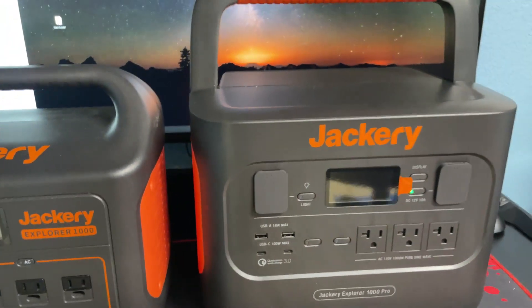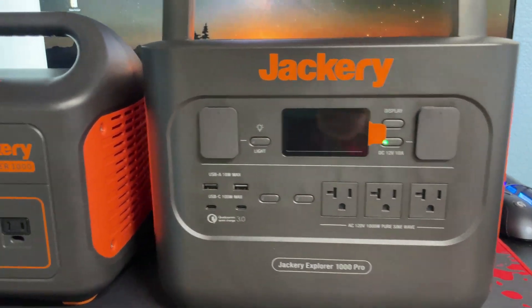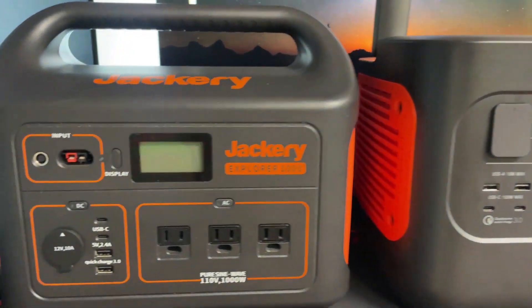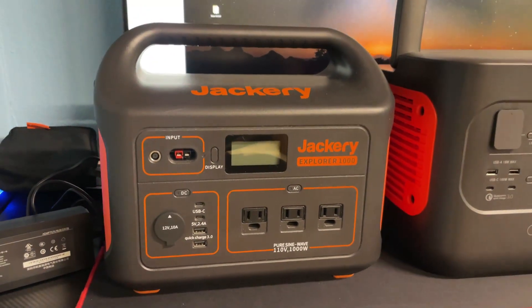The new unit is also rated at 1000 charge cycles before it loses 20% of its capacity, as opposed to 500 cycles on the old unit.